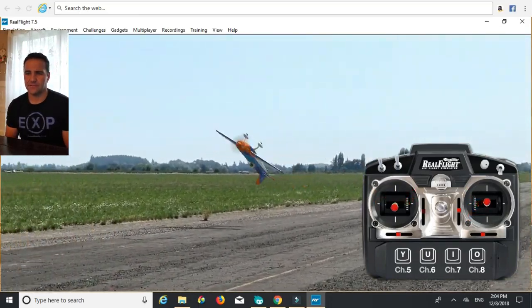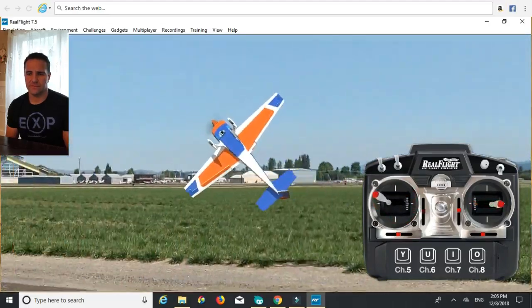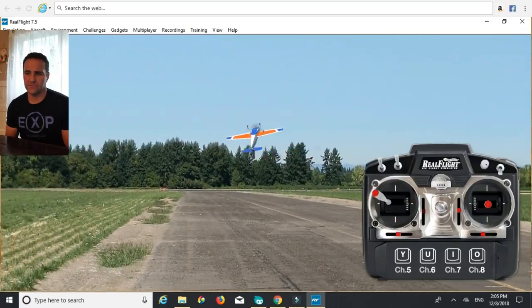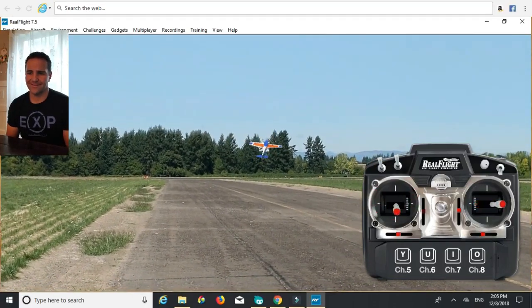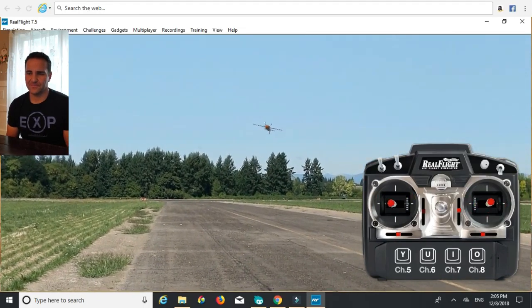I'm sure that's not what it's called. Let's do it from this side — you can give it lots of rudder too, kind of pendulum like that up. I think it's a cool maneuver.